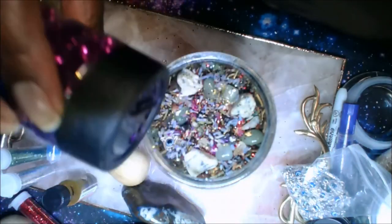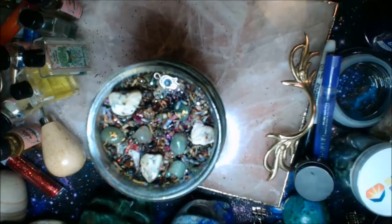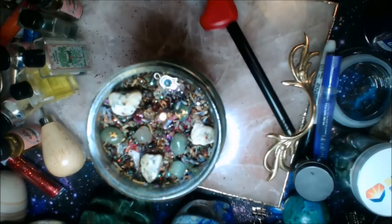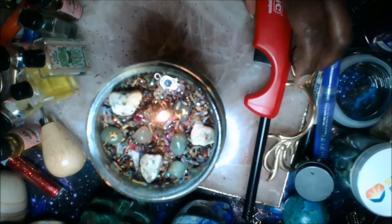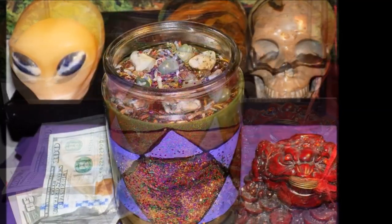After you finish your candle, I like for you to identify your money area. When you walk into your home or your personal room, look into the far left corner — that is your money area according to feng shui. Straighten it up and let the candle burn there. Do not leave this candle unattended until the wax melts — watch it to make sure nothing catches fire. Just let the wax melt over the layering. I really hope this video helps someone — thank you so much for watching, and have a prosperous year!